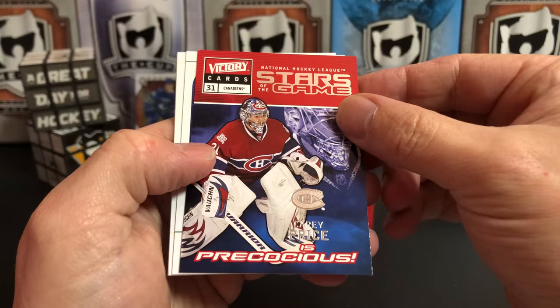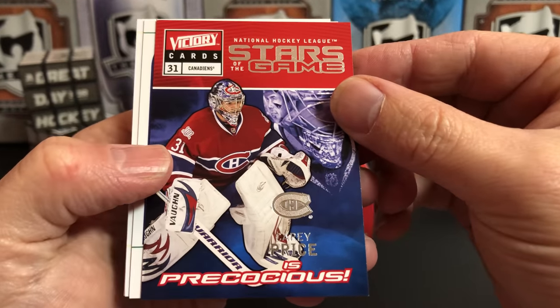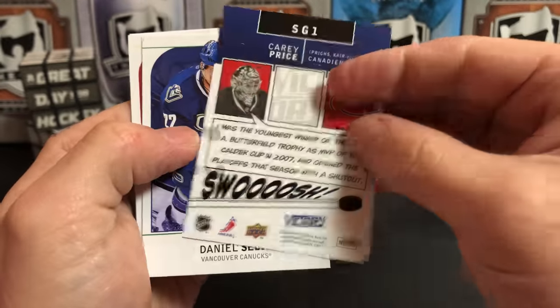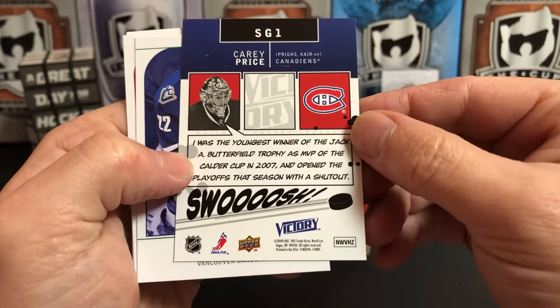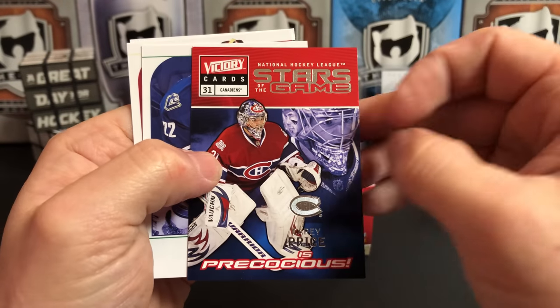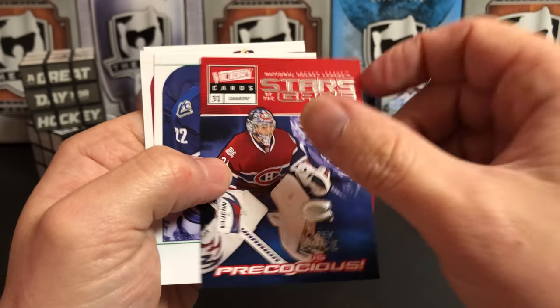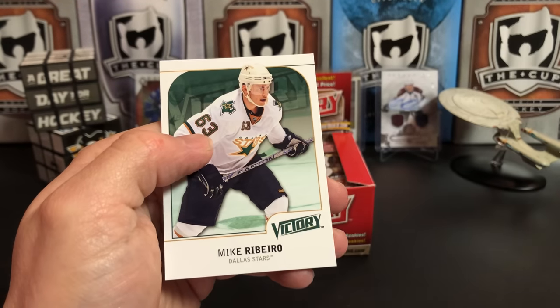Carey Price is 'Precocious'! A little comic book styling on the back there. That's interesting — so that's like a comic book cover. I guess that's a neat insert. Daniel Sedin, Ilya Bryzgalov, and Mike Ribeiro.